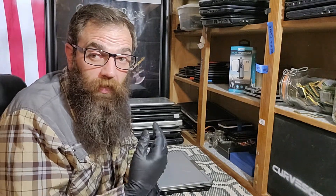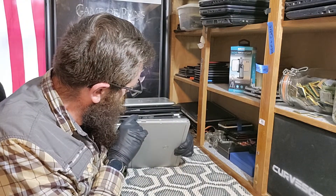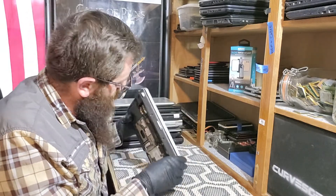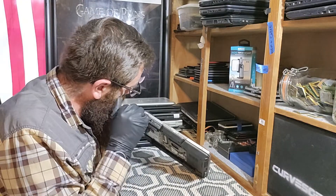Depending on whether we keep it or not, we are going to service it — meaning we're going to tear it all down. I'll make a video on how to tear it down and how we clean things here. Port, air jack — everything looks good inside. There's the headphone jack, RJ45 on the back, power input on the back, VGA output.